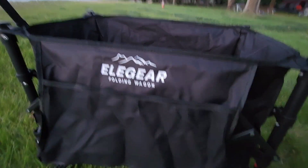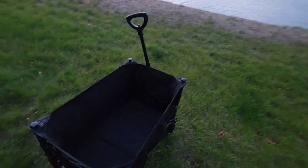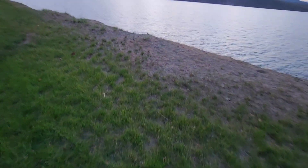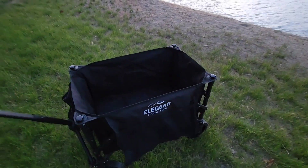You've got your pocket over here — lots of room for the kiddos or whatever else you're gonna put in the wagon. We're actually out camping right now, so I'm gonna go load this thing up with some firewood and other things we might need.